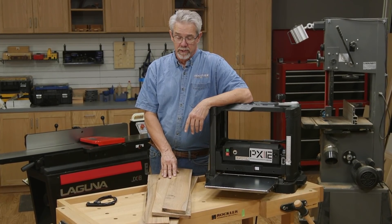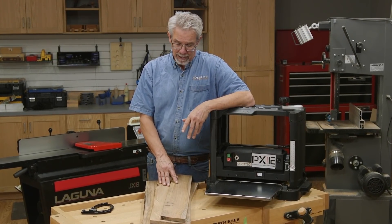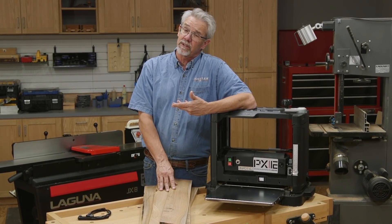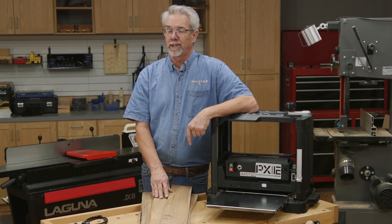So that's it — we've walked through the steps of taking rough stock and preparing it for fine woodworking. I hope you might have learned a couple of things and maybe it was interesting to watch. I'm Rob Johnstone from Woodworkers Journal. Keep on making sawdust.